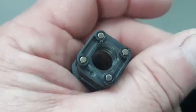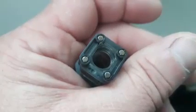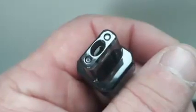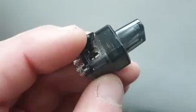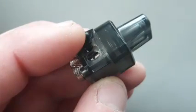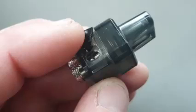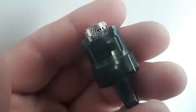Both coils incorporate an adjustable airflow ring on their base, which allows for subtle mouth-to-lung settings. The device does have a few issues: there's no way to lock the wattage, it can't be charged in an upright position, and the knurling on the adjustable airflow rings could be improved.